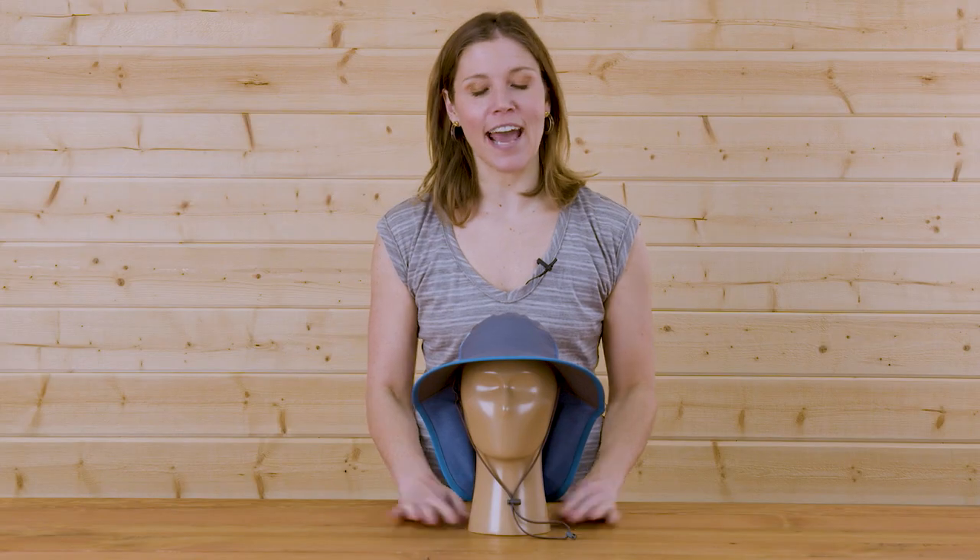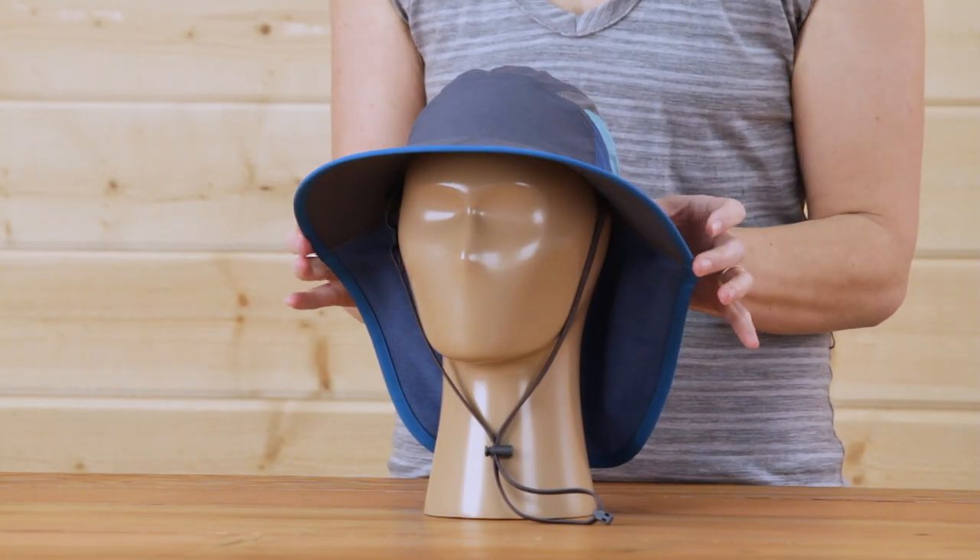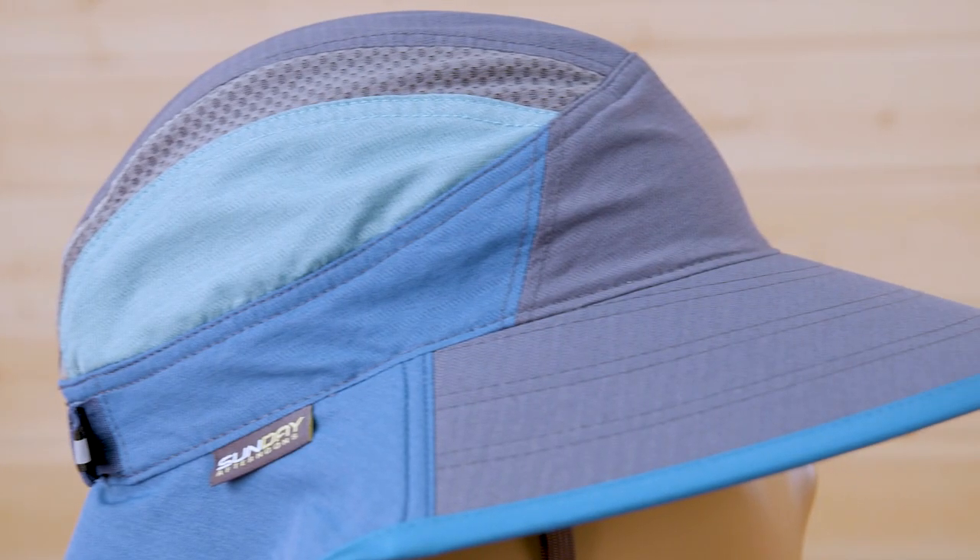The Kids Ultra Adventure Hat has a generous brim, and for the ultimate in sun protection this hat comes with a UPF 50 plus sun rating.